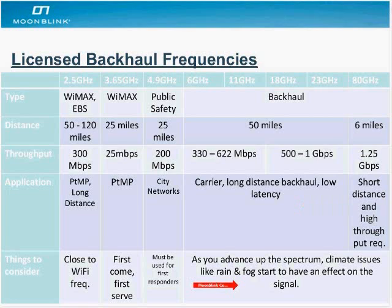The general caveat going from microwave down across to millimeter wave technology at 80 gigahertz is that as you advance up the spectrum, climate issues and weather have to start to have an effect on the signal. Generally below 6 gigahertz you're okay, but as you go beyond 6 gigahertz, which is where these microwave systems start, you have to be more careful. When you engineer the systems properly and introduce fade margins, you can create a pretty robust system.